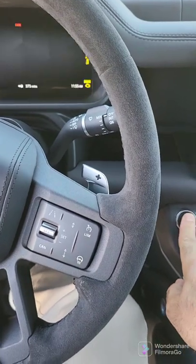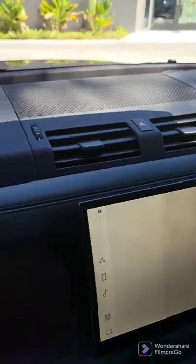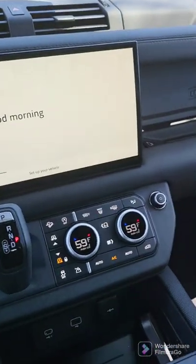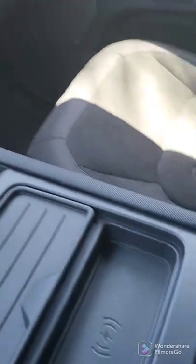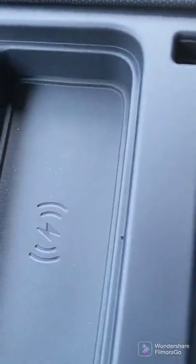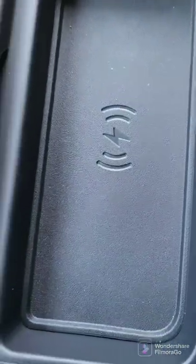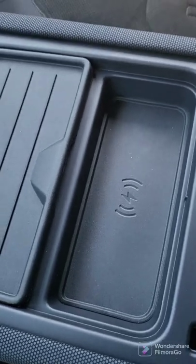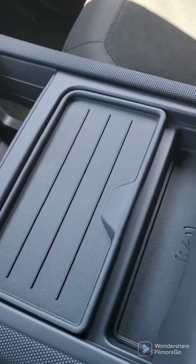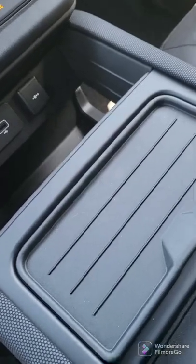Now we'll get into the car to make it a little bit quieter. Here you've got the refrigerator. And over here you have the wireless charger. What's interesting about the wireless charger is that when it's there, it actually uses the antenna at the top of the car to improve overall reception. So wherever you are that doesn't have great reception, you'll be glad for it.